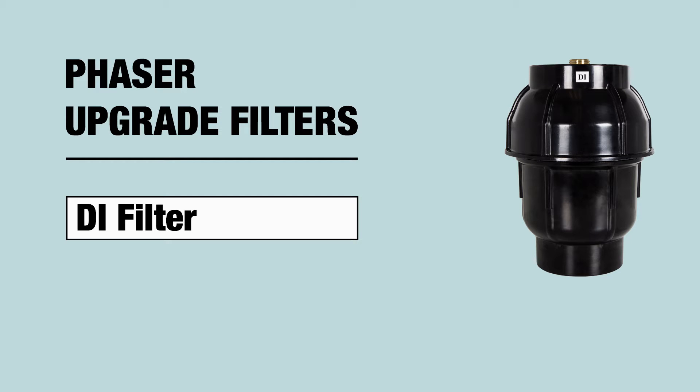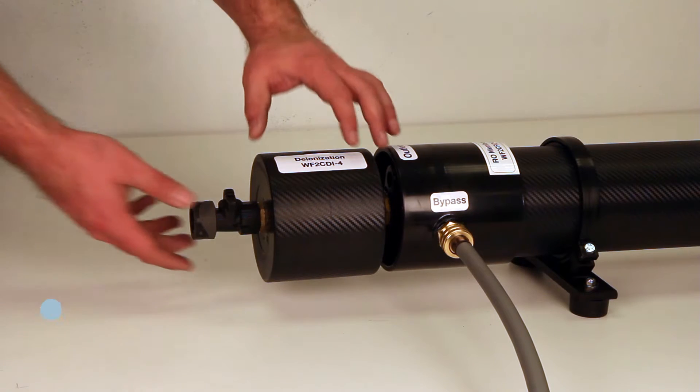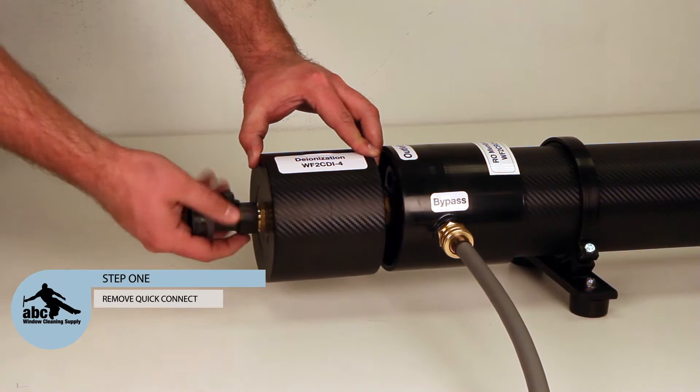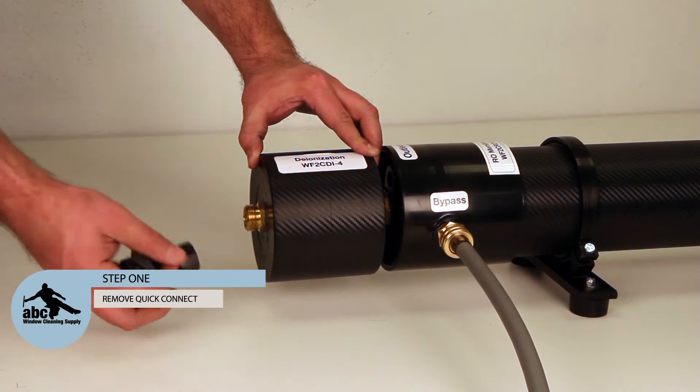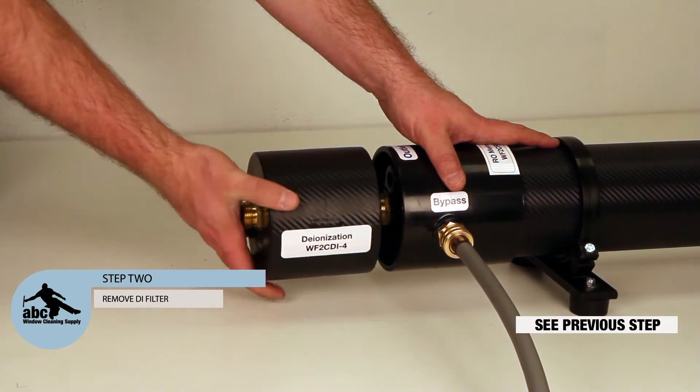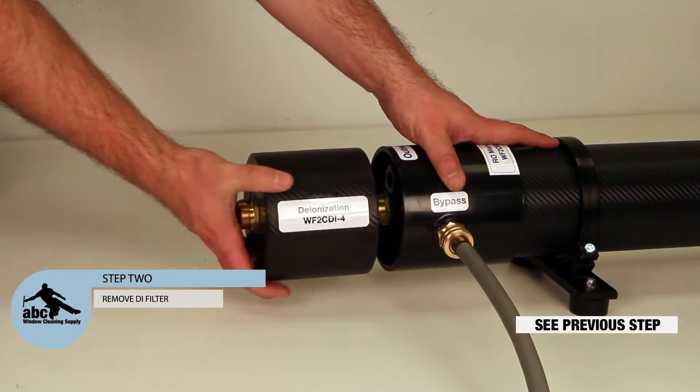Upgrading your DI filter. Step 1: Remove the quick connect fitting from your old DI filter. Step 2: Remove your old DI filter.